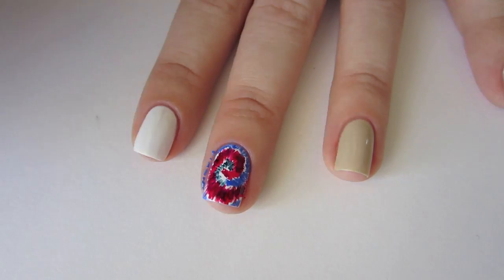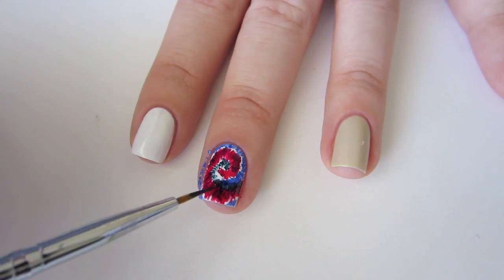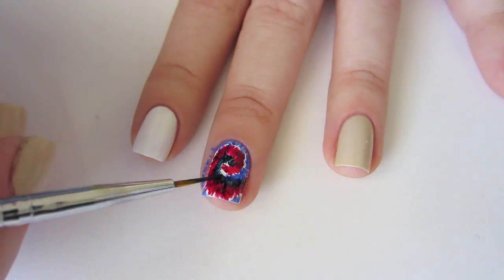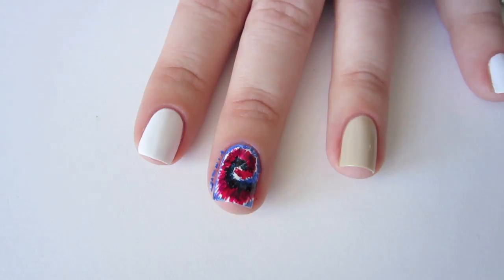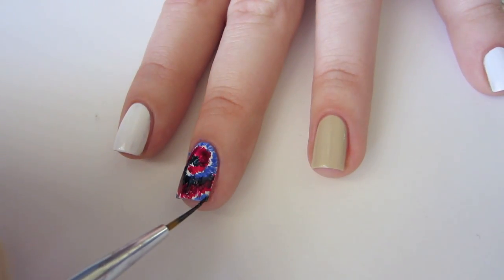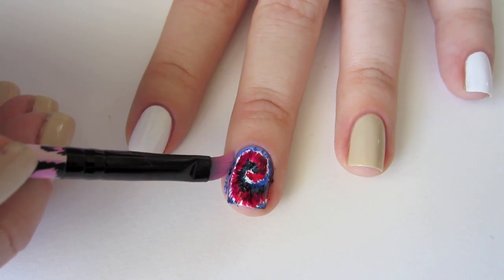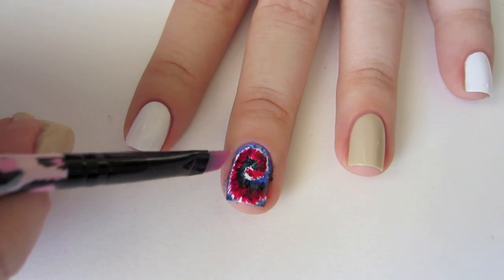As you move outward, you can use it to fill in the gaps between the inside edge of the red and the outside edge of the blue. If you've gotten any polish on your finger in this process, use your makeup brush dipped in remover to sweep away the mess. After you're done cleaning up, finish with top coat.